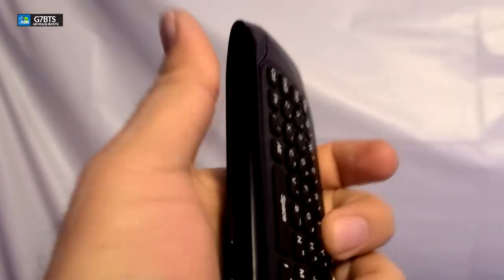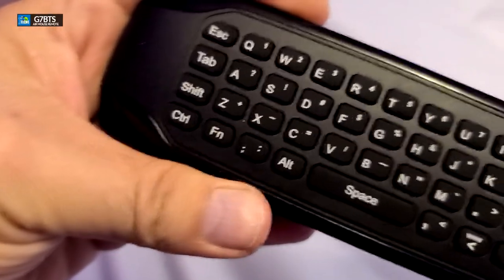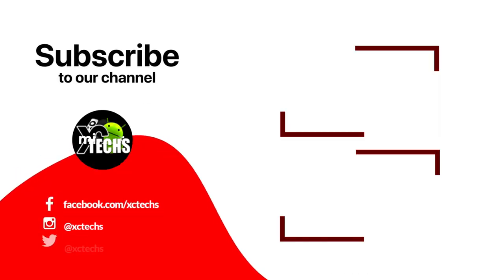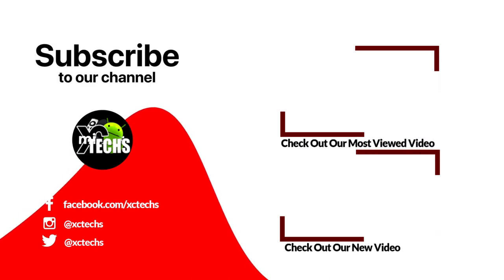I hope you guys like our video. If you do, click the like button and the subscribe button. Comment at the bottom, and always remember to visit our website at exitx.info. Like us on Facebook, follow us on Twitter, Instagram, and other social networking platforms. Thank you.